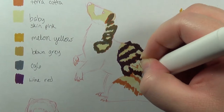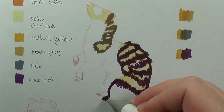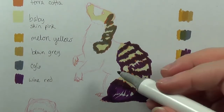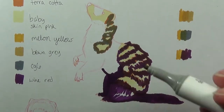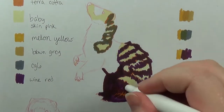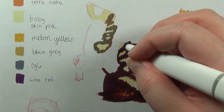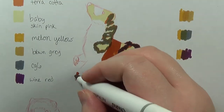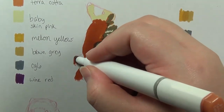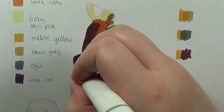I was doing a swatch of the Ohuhu markers — Ohuhu! — and one of the markers didn't seem to work very well. The color came out, but only very slightly of its intended color. And I know what its intended color is supposed to look like, decently anyway, because the marker is one of the fluorescent versions. Both Copic and Ohuhu have this type of marker, and they're essentially like highlighters. So I kind of knew what the ink was going to look like.